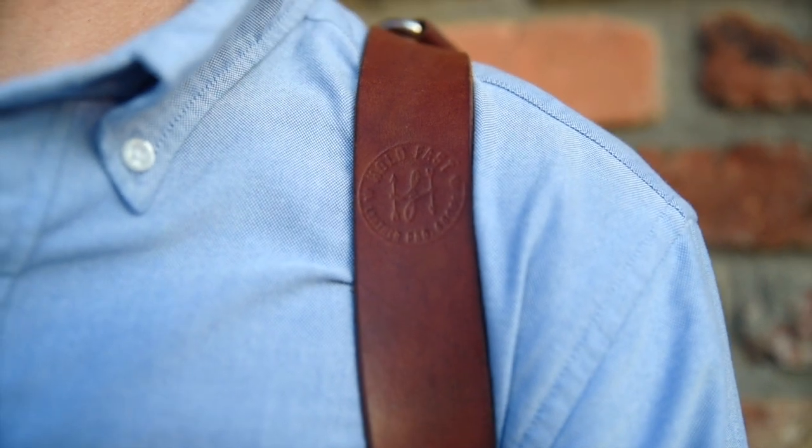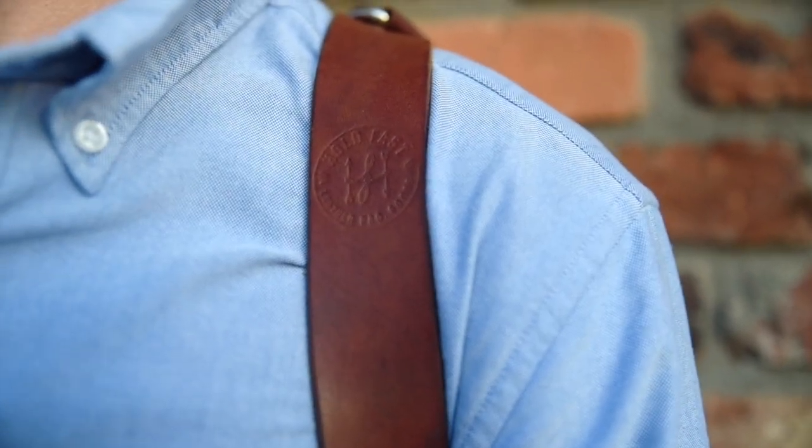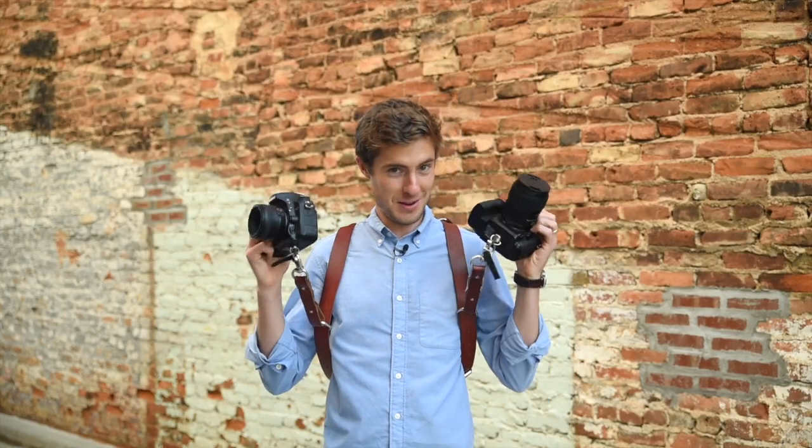Hey friends, it's Rylan from Rainsford Photography and we're out here on location just about to start an engagement session, but I just wanted to take a second to fill you all in on one piece of our favorite non-camera piece of gear — it's this Holdfast right here. Oh yeah!